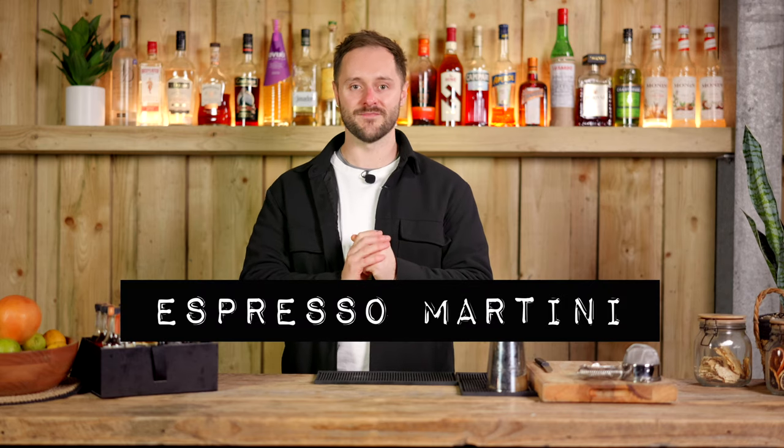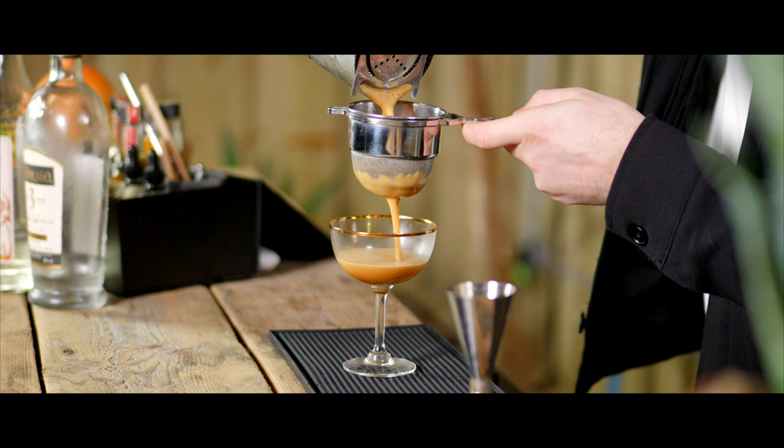I honestly couldn't make a 50-video course like this one, featuring some of the most popular cocktails in the world, without featuring a video on the one and only Espresso Martini. So if you've followed my channel for a while, since before the Essential Cocktails course, you'll know I'm all about coffee and cocktails, and bringing the two together in really interesting, creative ways. And I can't think of a more iconic example of this than the Espresso Martini.